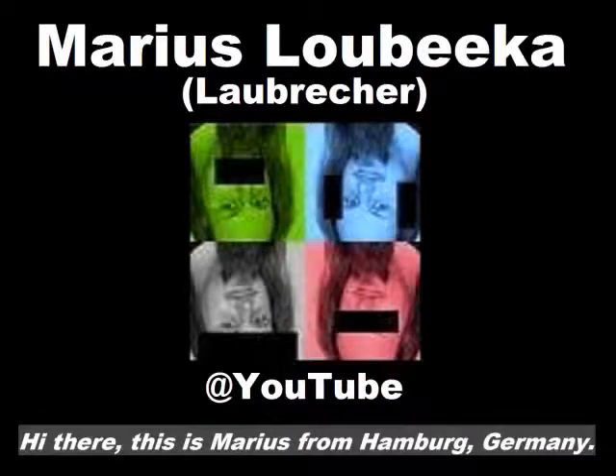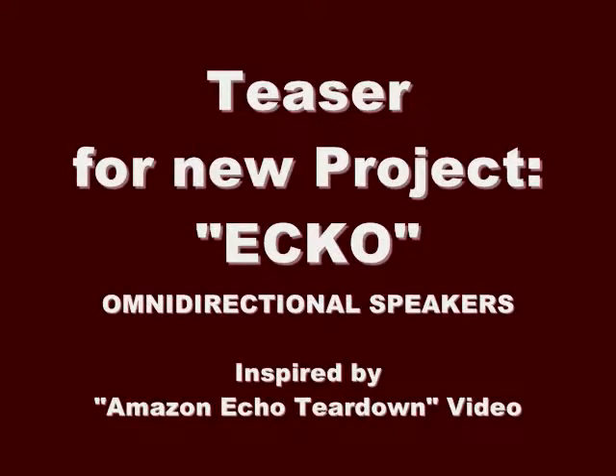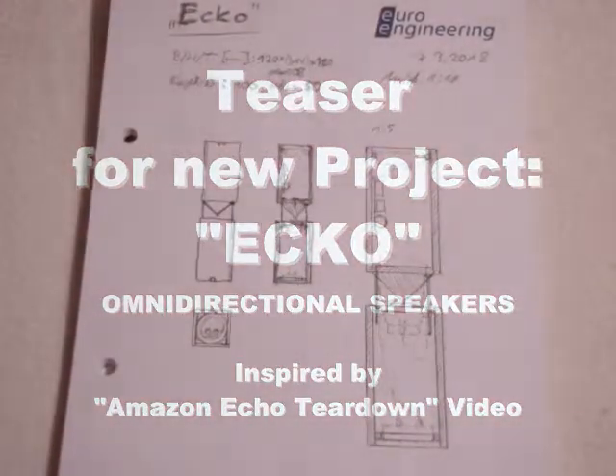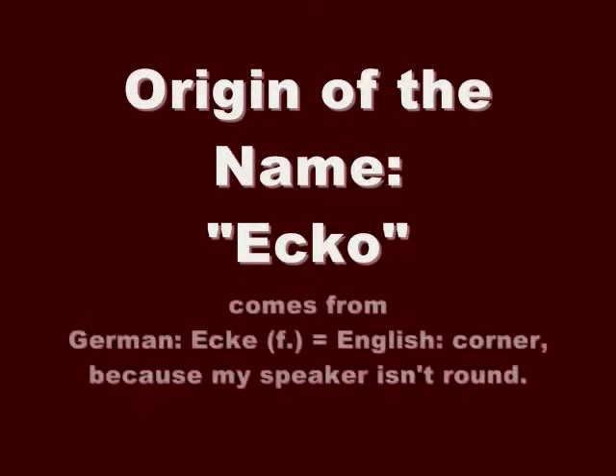Tag auch, here is Marius from Hamburg. When I saw the Amazon Echo teardown video, I felt the urge to build an omnidirectional speaker in that style. I had the idea a long time ago, but now it seems right. I'll call it Echo, because it's not round and 'corner' in German means Ecke.